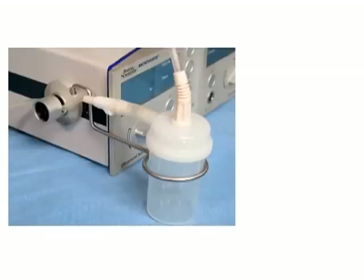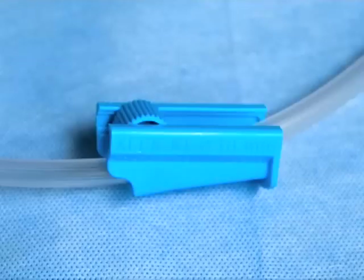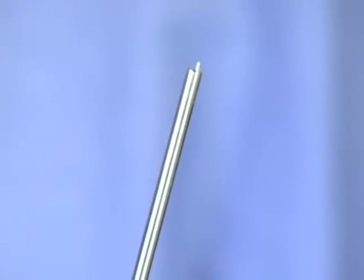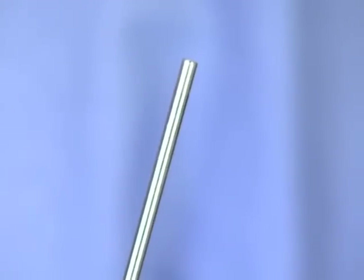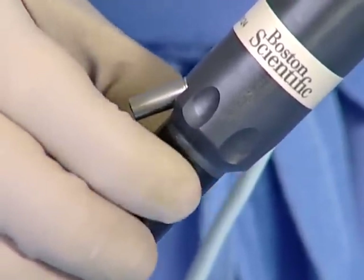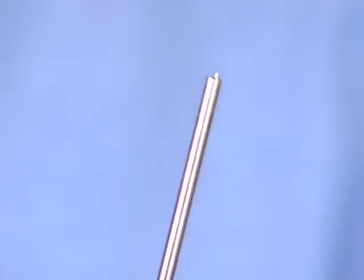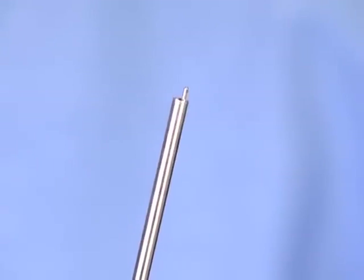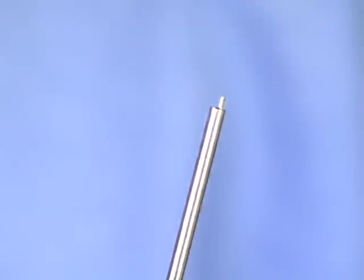Finally, attach the stone catcher tubing to the angled suction port. The stone catcher comes with a roller clamp loaded on the tubing that will be used to control the suction flow. Check to make sure the roller clamp is open prior to the case beginning. Make sure that the pneumatic and ultrasonic probe tips are even. This will ensure efficient fragmentation during the procedure. This is accomplished by turning the white adjustment dial on the pneumatic probe interface until the tips are even. Clockwise rotation will extend the pneumatic probe relative to the ultrasonic probe. If the pneumatic probe is extended too far, the ultrasonic probe will not be able to touch the stone, resulting in inefficient fragmentation.